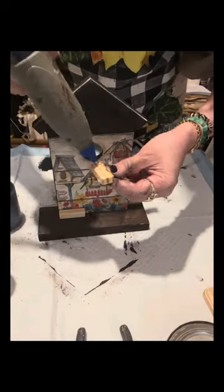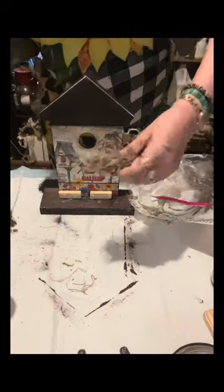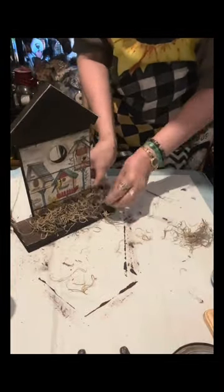I have these tumbling blocks from Dollar Tree - I will just glue them there. It doesn't have to be perfect in distance or anything. Anyway, I just use them to have this birdhouse stand, and to cover it I just use the Spanish moss from Walmart.